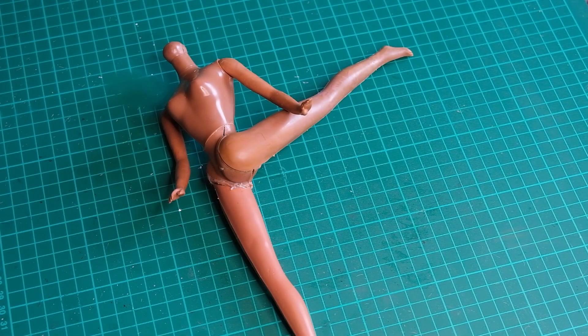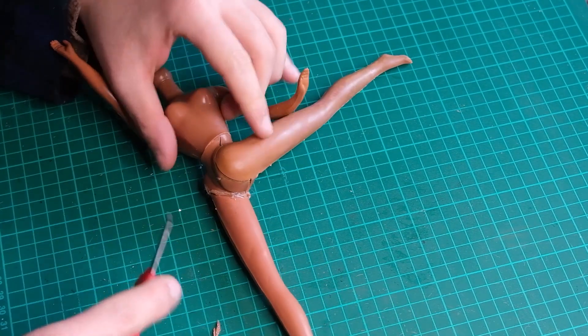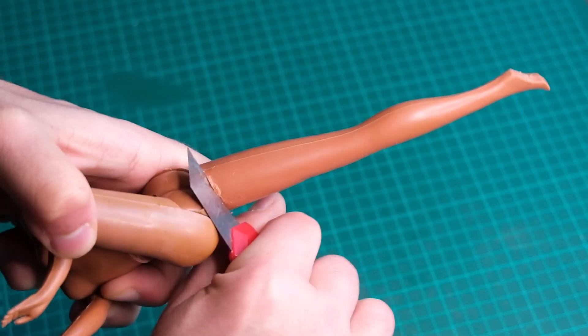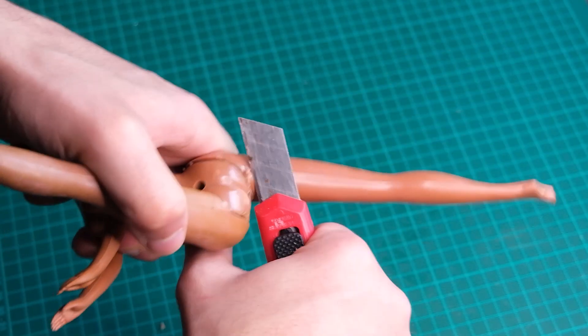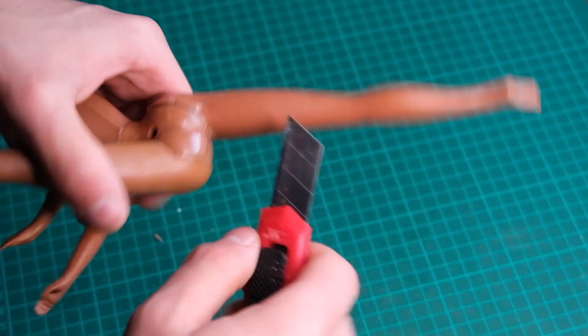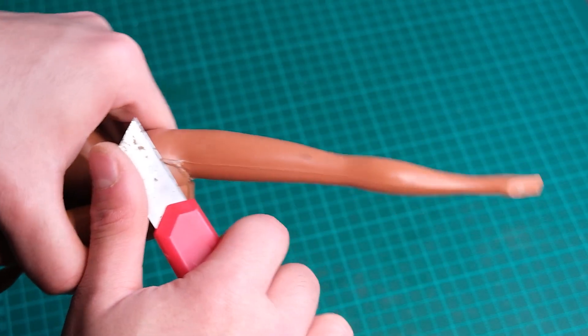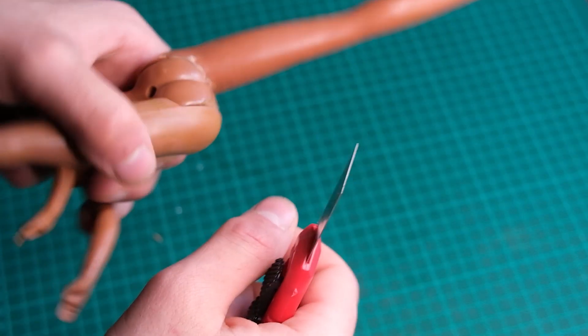It looks like her leg had been glued onto her body at some point, and I fully considered leaving it as it was. But then I thought, worst case scenario, I can clean it up and glue it back together. So I started cutting away all the melted plastic around her leg, and eventually found out her leg was in fact stable, and I was able to restore the movement.